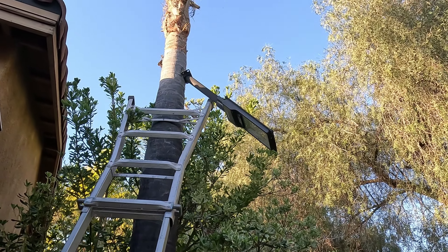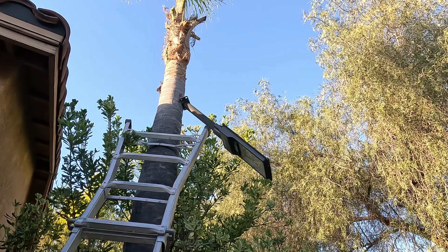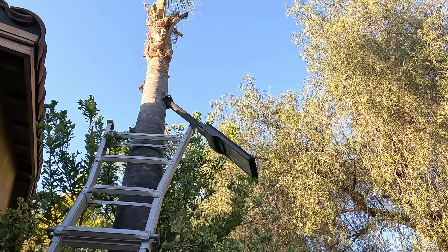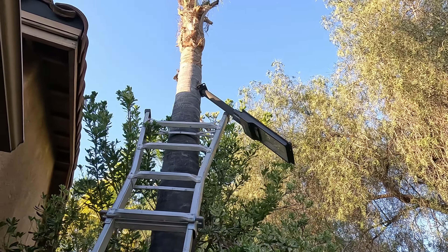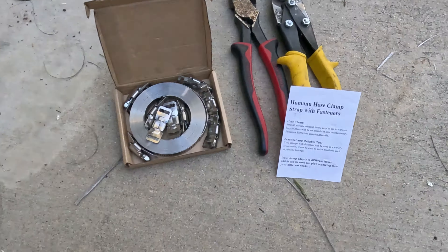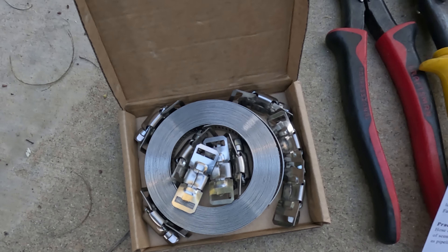I put these solar streetlights on the palm trees - first I used two-inch lags, they pulled out. Then I used four-inch lags, they pulled out. They seem to stay in there for about four to six months, get mega rusty, and just come pulling right out from the weight of the solar light. Since the diameter of the trunk doesn't grow over time, I'm gonna try using this hose clamp strap - it's stainless steel so it won't get all rusty up there.